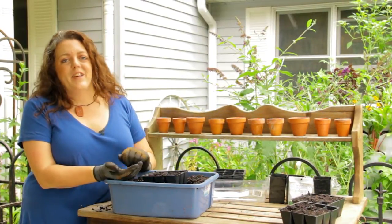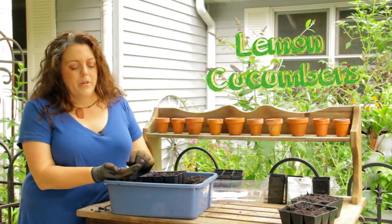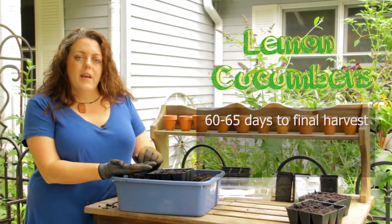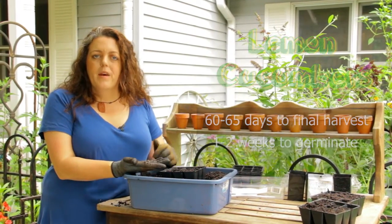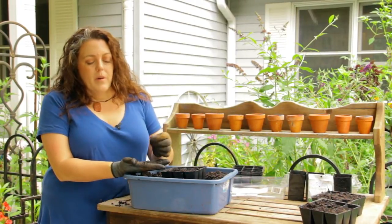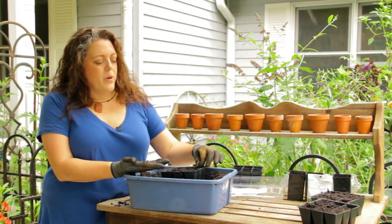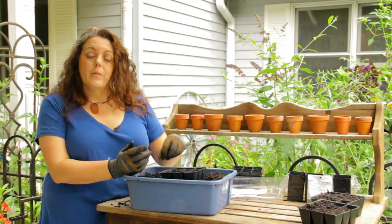The last seed that we're going to be planting today based on our poll is going to be lemon cucumbers. They take about 60 to 65 days for final harvest and about a week to two weeks to germinate, similar to the other stuff that we're planting today. Same as everything else — you put a seed in each pocket and then you sprinkle it with dirt.